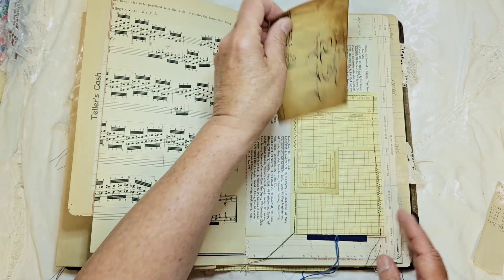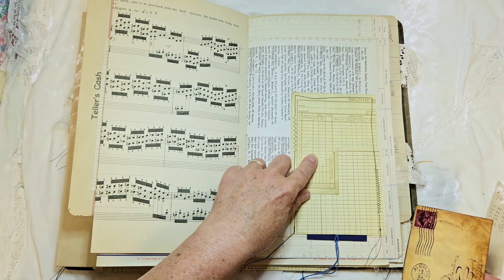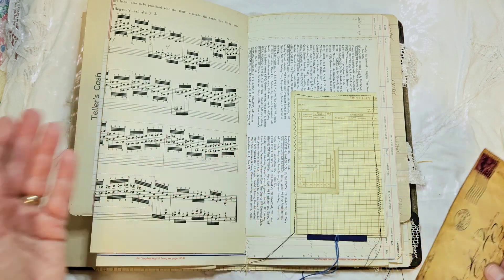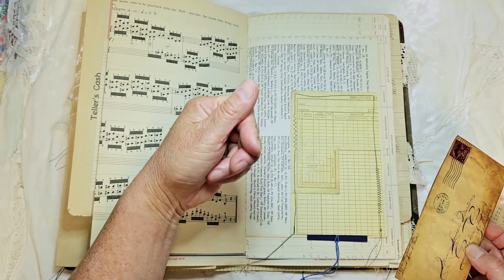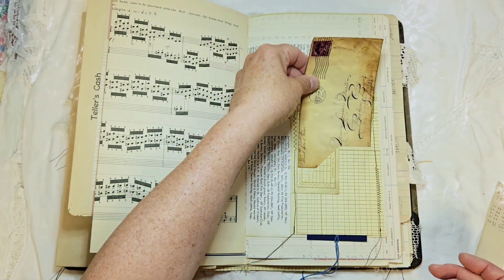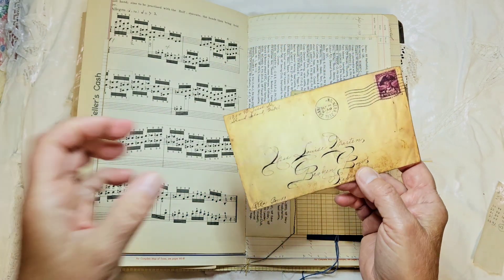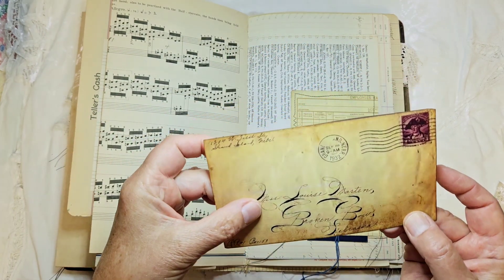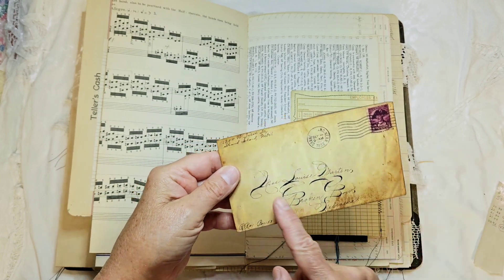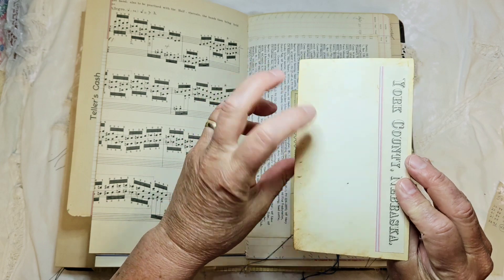A little music page with a pretty little label that I made. I used the tail end of one of those other ledger pages because I didn't need it all — it was an off-cut. I made a pocket out of it and put a copy of an old 1932 envelope in there. I love the writing on it, so you can use that for extra journaling.